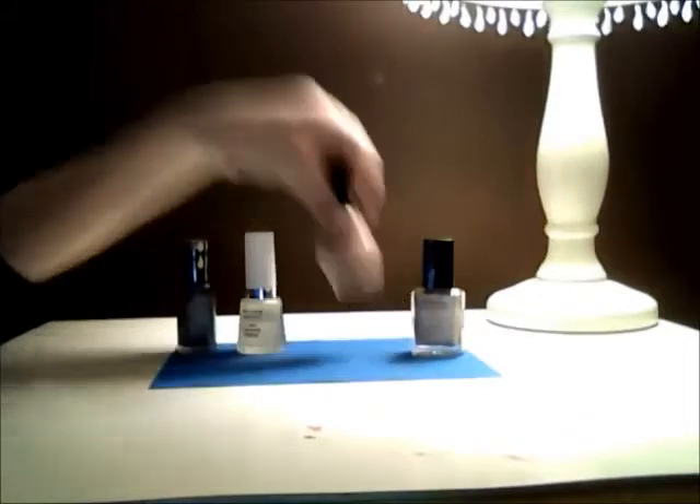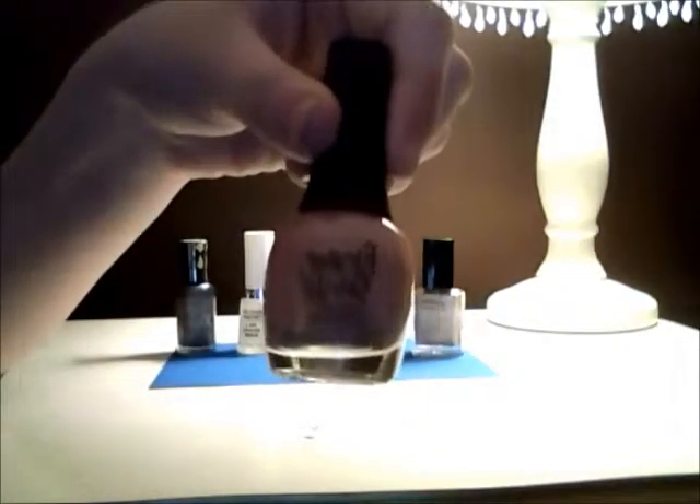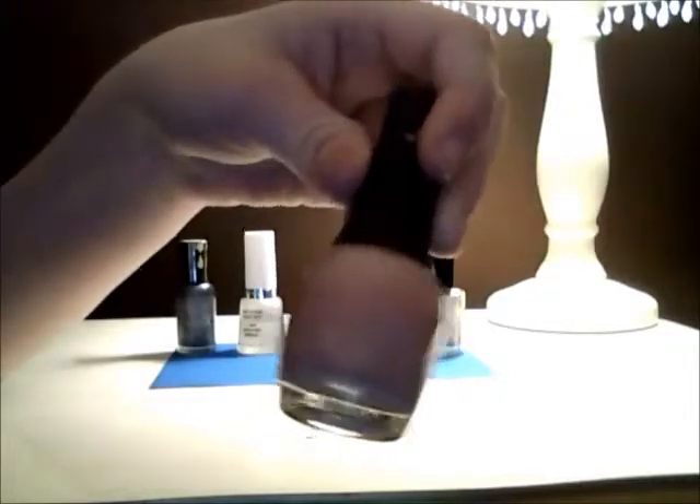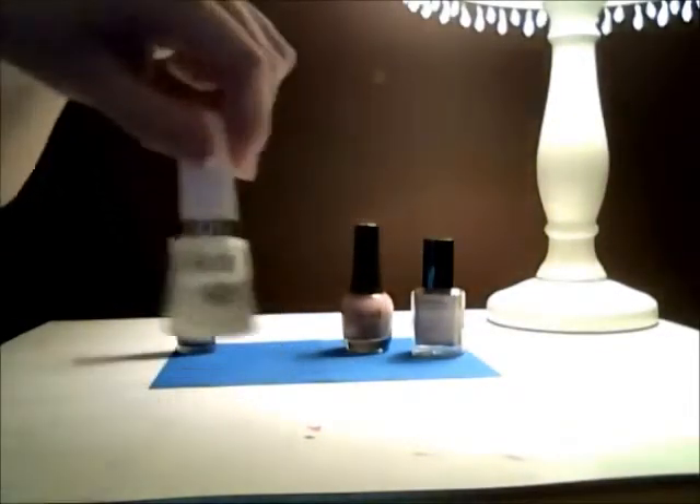And then we're going to need a dot color to go over it, which is my finger paint, and it's a light pink. And then just a clear coat.